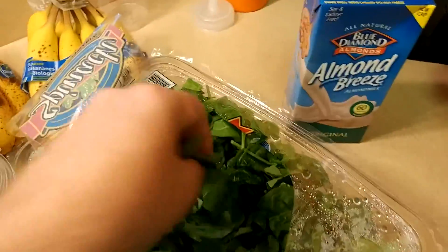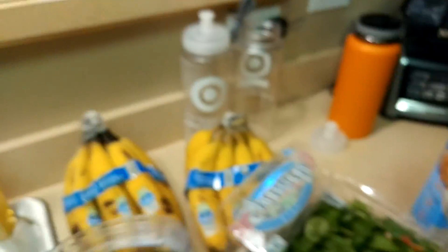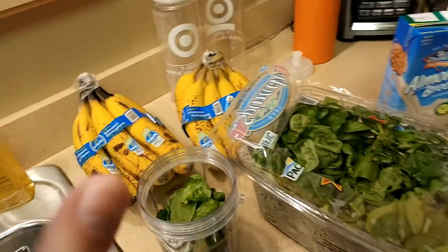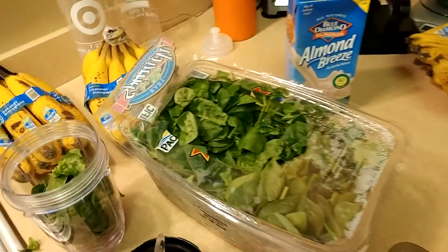I put about that much in - maybe a little more. Sometimes I weigh it out and shoot for about 35 to 40 grams of spinach. Fill this up with water up to max liquid, stick that on the blender, run it, and you have a nice liquid base that you can add to your smoothie along with everything else.